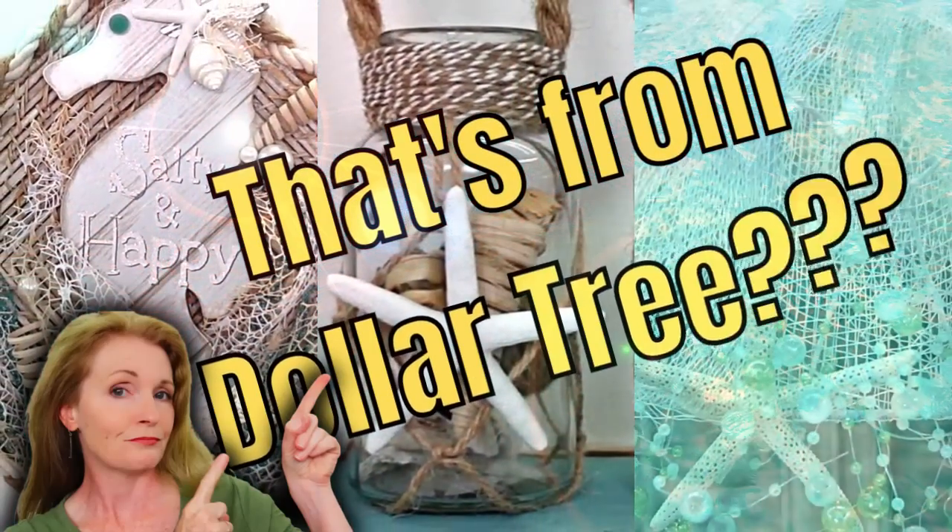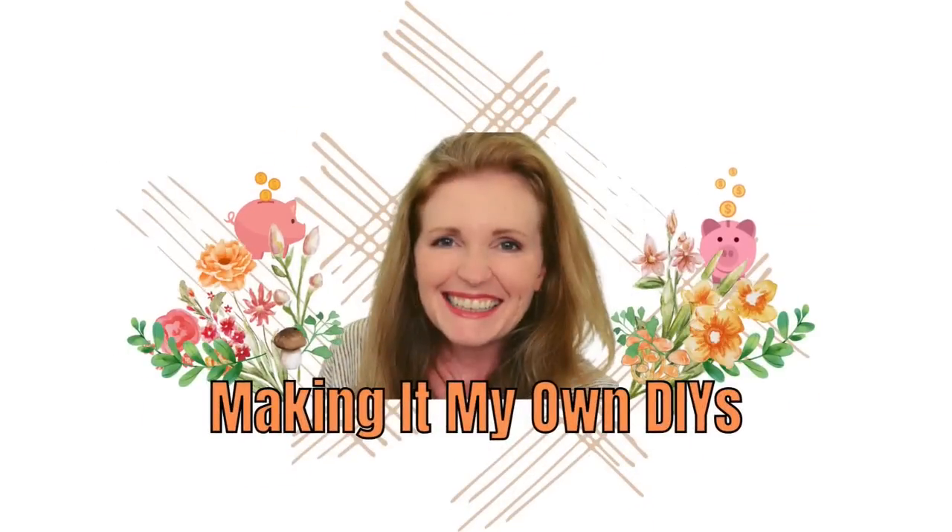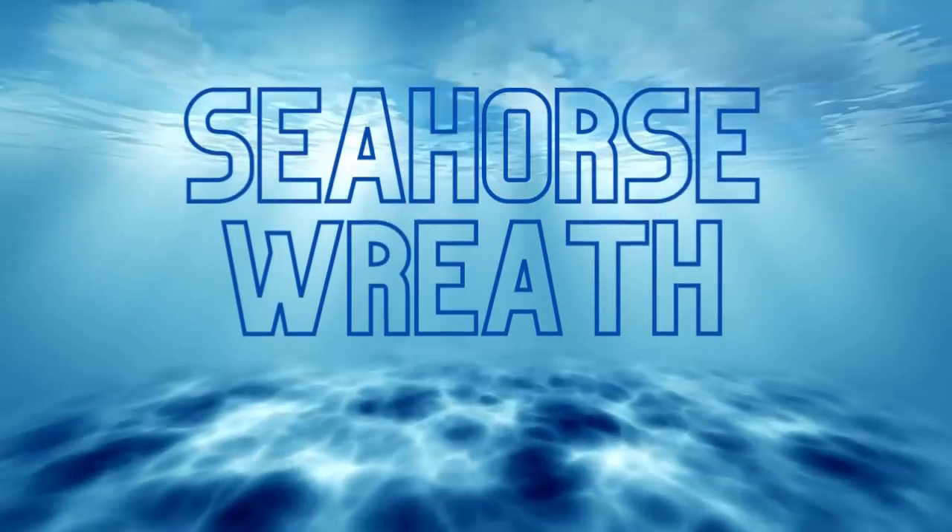Today we're making beach themed items for your home. I'm Brandy and this is Making It My Own DIYs. Welcome! We're gonna start off with a seahorse wreath.